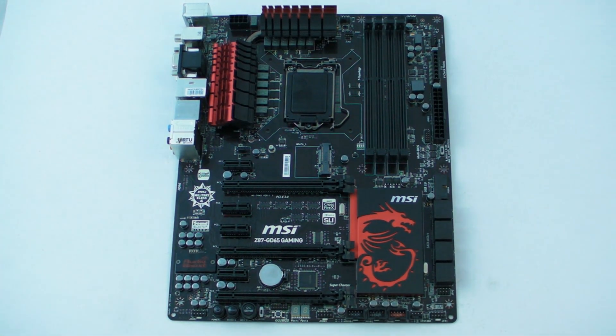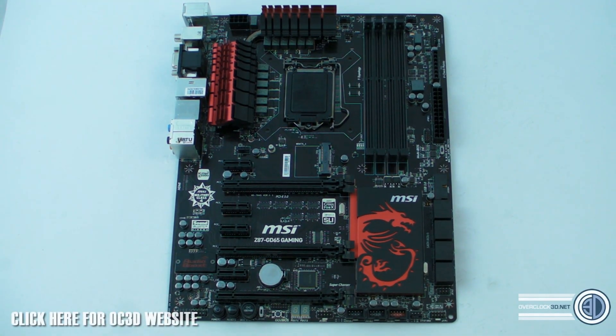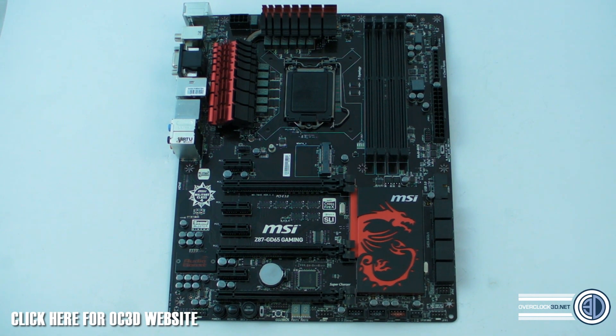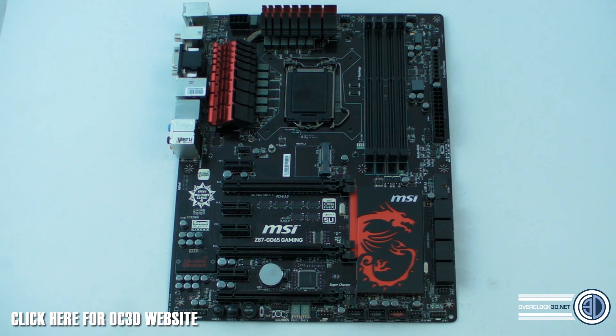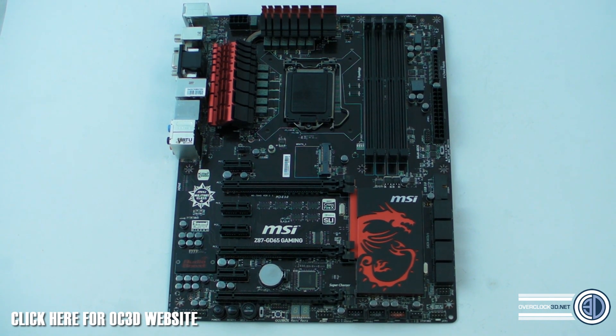Hey guys, it's Tiny Tom Logan back with another video — yet another Z87 preview. I do have to get some clarifications done right at the beginning. I have to be quite careful with my wording regarding certain features on the board, so you might think I'm reiterating certain points. That's just to keep within the realms of the current NDA, and I am having to get these videos checked every time I put them up — it's a complete and utter mission.